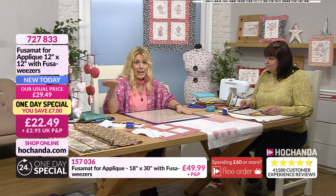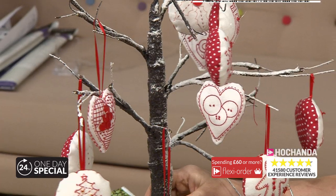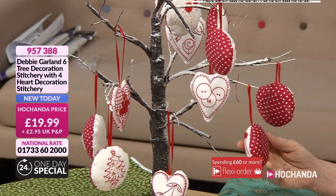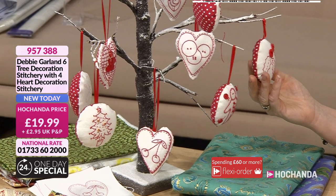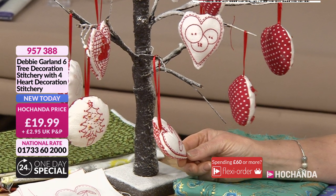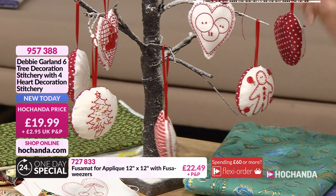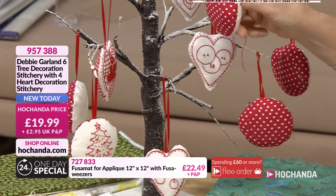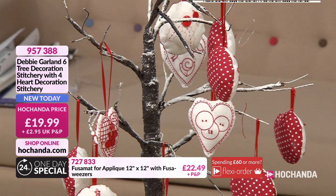Now, while I'm here, we'll just move away from the fuser mat for a minute because I want to show you our little tree decorations. Aren't they sweet? Are these your designs, Debbie? Yeah — that's the sort of thing I normally bring, the red work. I think we've got both the Christmas and the hearts bundled together. You've got the six tree decorations with four heart decoration stitchery as well. I love the gingham and spots, and the red and white for Christmas. £19.99, new today, item number 957388.